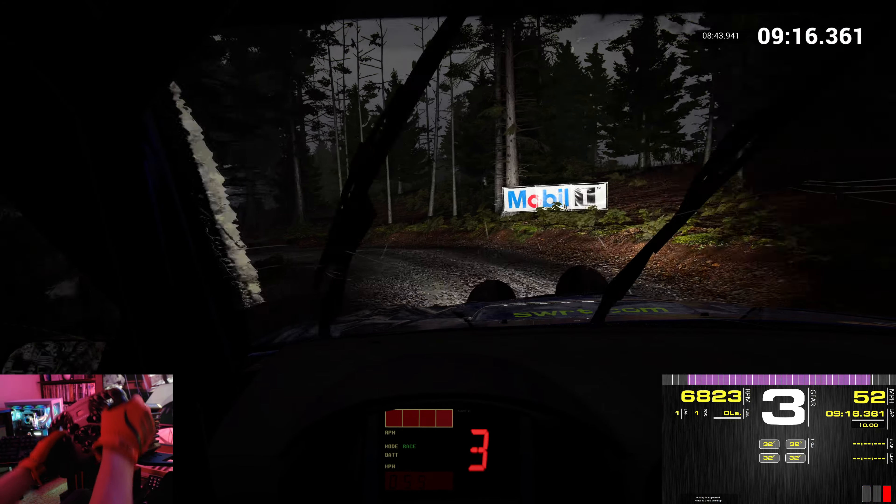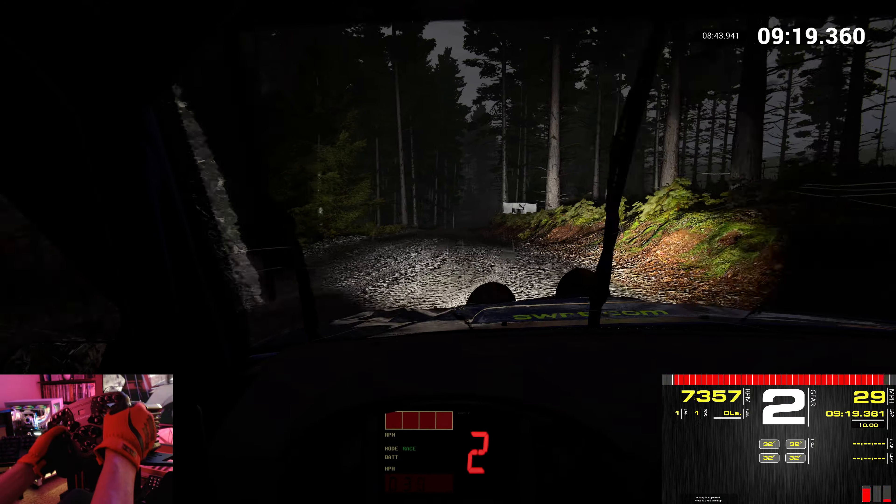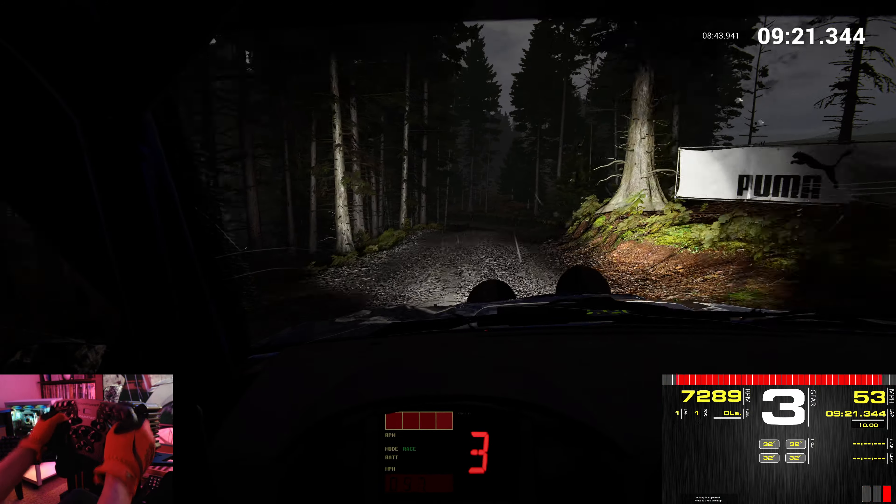Right 6. Through dip. Into right 4. Over crest. Jump baby. Right 6 over crest. 100. Crest.